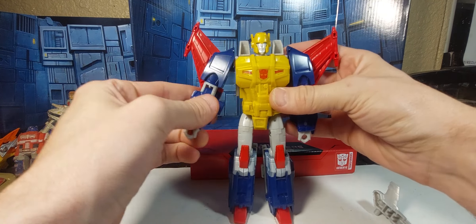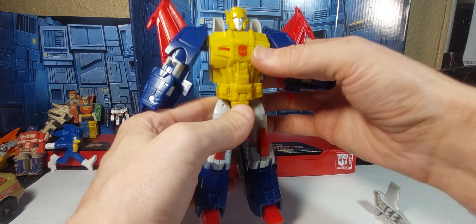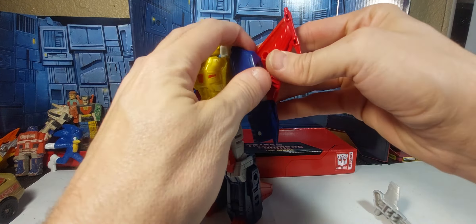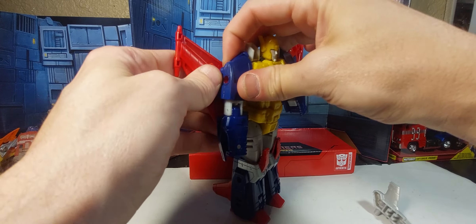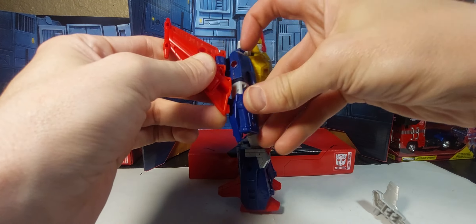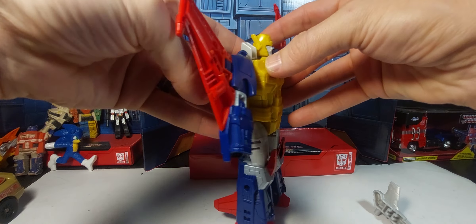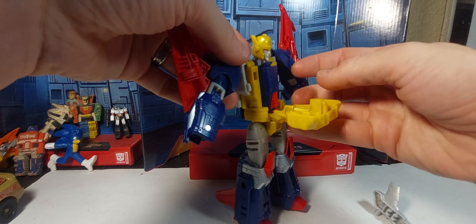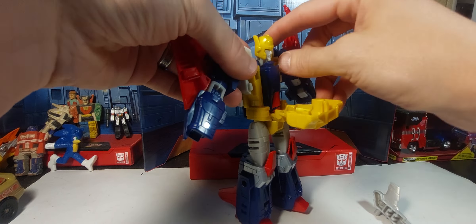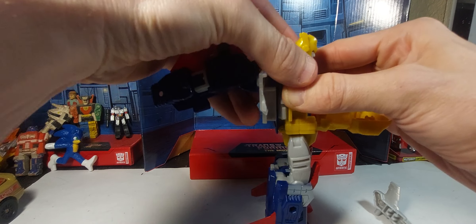Now let's get into transformation. First thing, let's go ahead and fold up these wrists — very similar to Cyclonus for this kind of stuff. We're going to move this stuff out of the way, and that little tab will tab into the forearm like so. Let's do the same thing on the other side — up, over, tab that in. Then the chest opens up like this. You've got to untab the shoulders, then the back will untab, which allows you to swing the head in like this. Then you can pop that over until it clicks into place.